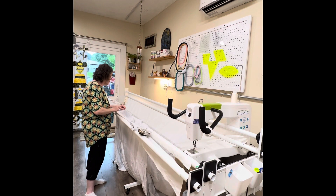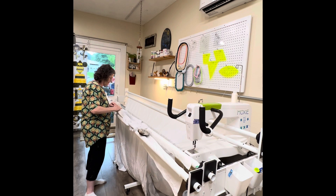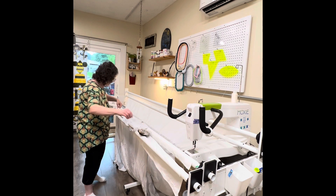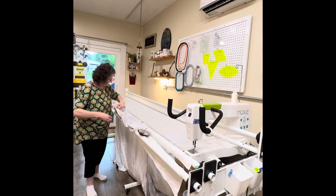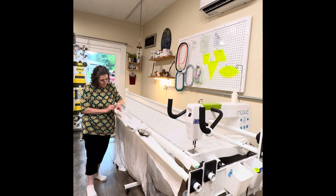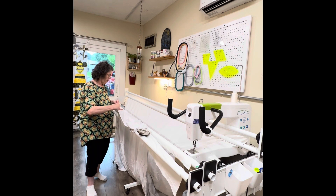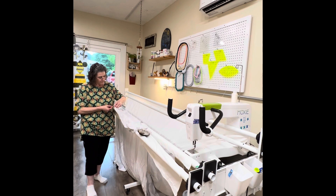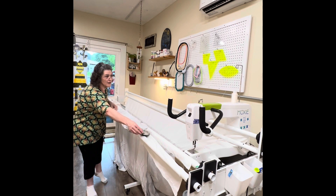All right, so line these two up, like that. Doesn't matter which direction you go, so I'm going to go this way and get the awkwardness out of the way. There we go. I love, love, love my Moxie. I have a Handy Quilter Moxie, if any of y'all are wondering.